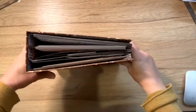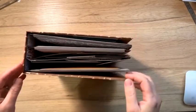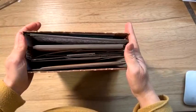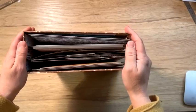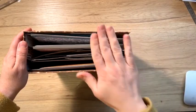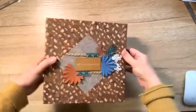Donc, c'est un de mes plus beaux projets pour l'instant. C'est vrai que les autres étaient beaux, mais celui-ci, je suis quand même assez fière de moi. J'ai pris des idées par-ci et par-là sur les réseaux. Et donc, j'espère que ça vous plaira. Je vais l'ouvrir.